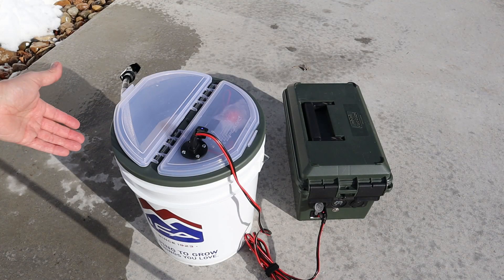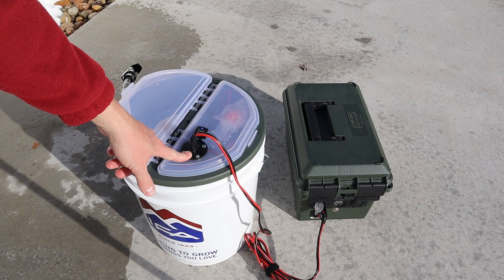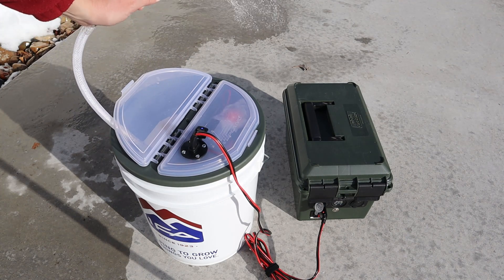The first thing you want to do is put hot water in this side of the bucket. Once it's filled up with your hot water, all you do is plug it in on this side and plug it into your power source, flip the on switch, and you're good to go. High pressure, hot water to take a shower.